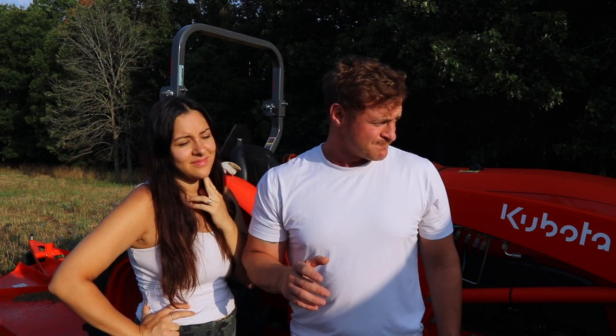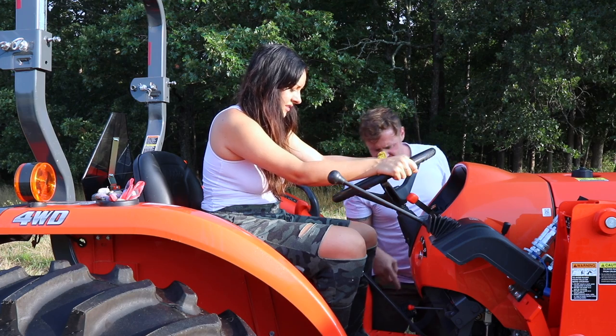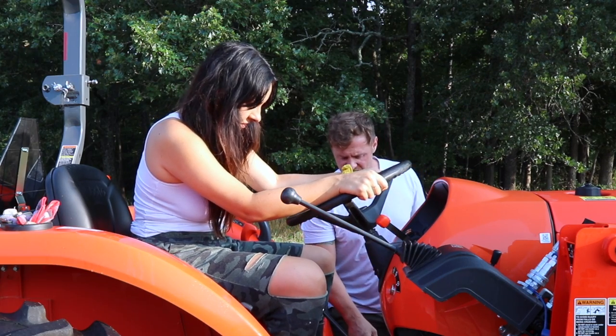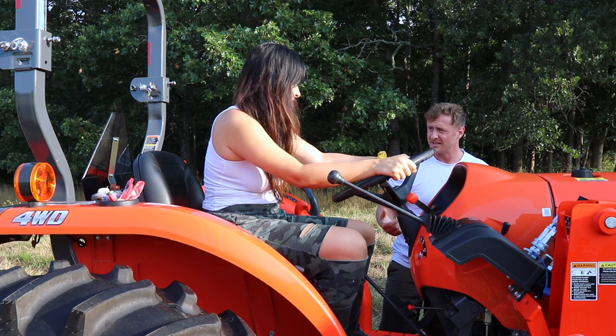Wish us luck because we're going to need it. I hope that I don't get stabbed by a forklift spear or run over, or Bronte doesn't end up run over, or worse — something happens to my tractor. Alright, hop up there. So this is the clutch. Oh God. Okay, so it's a stick shift. Oh no, I don't know how to drive a stick shift.